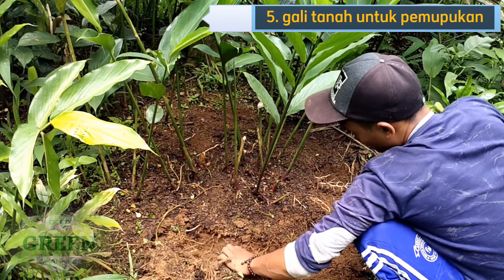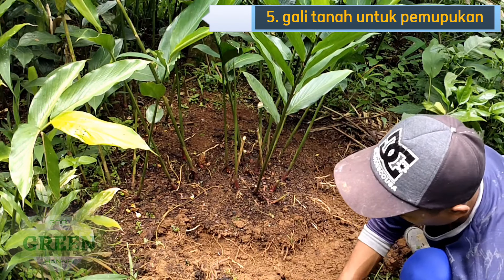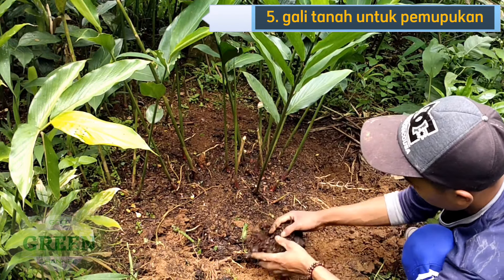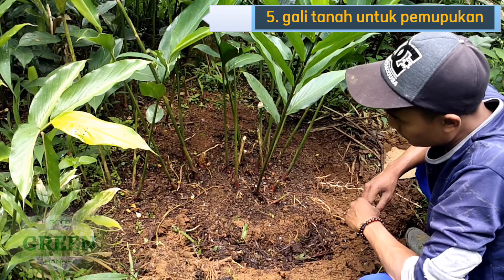Contoh bibit yang seperti ini, dengan yang sudah siap bertunas dan batang yang masih muda. Ukuran sekitar daun 5 sampai 8. Jadi tidak terlalu muda dan tidak terlalu tua.